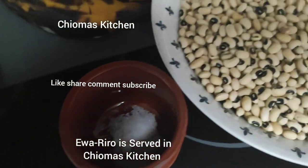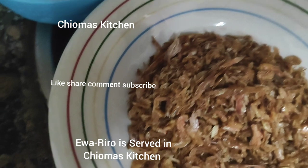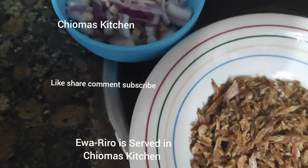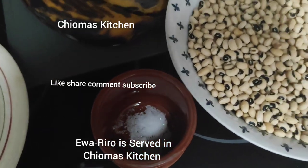Like my video, share my video, subscribe to my channel guys. This beans porridge — in our salon we call it beans wacky, wacky.